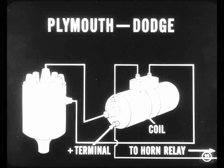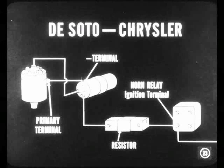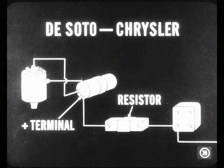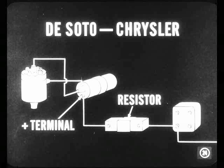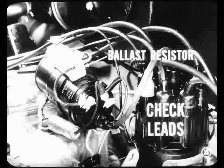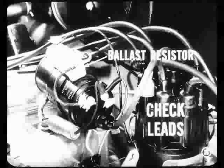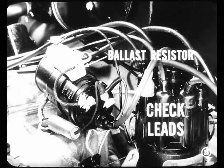That's for Plymouth and Dodge. On DeSoto and Chrysler engines, the lead from the coil negative terminal should connect directly to the primary terminal on the distributor. But the lead from the positive terminal of the coil goes to the ballast resistor. You better keep them straight if you want to stay out of trouble. Look those leads over for loose connections which could cause high resistance and result in poor ignition. Check around the ballast resistor especially.